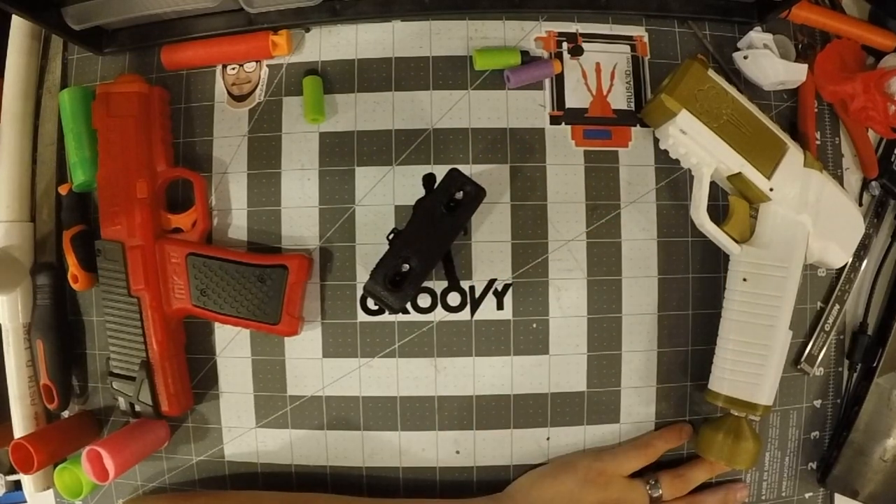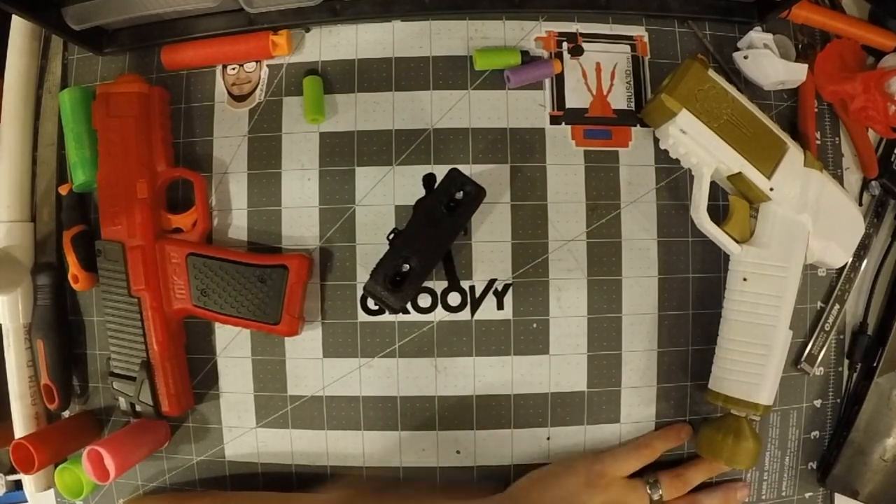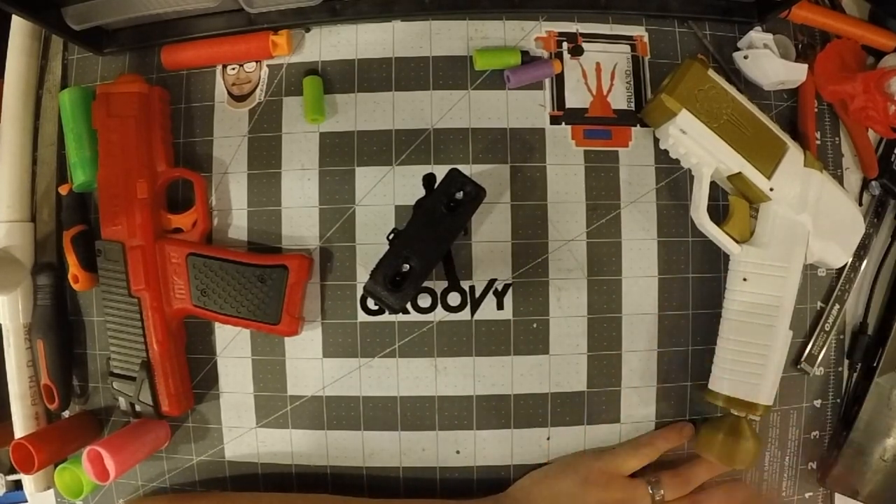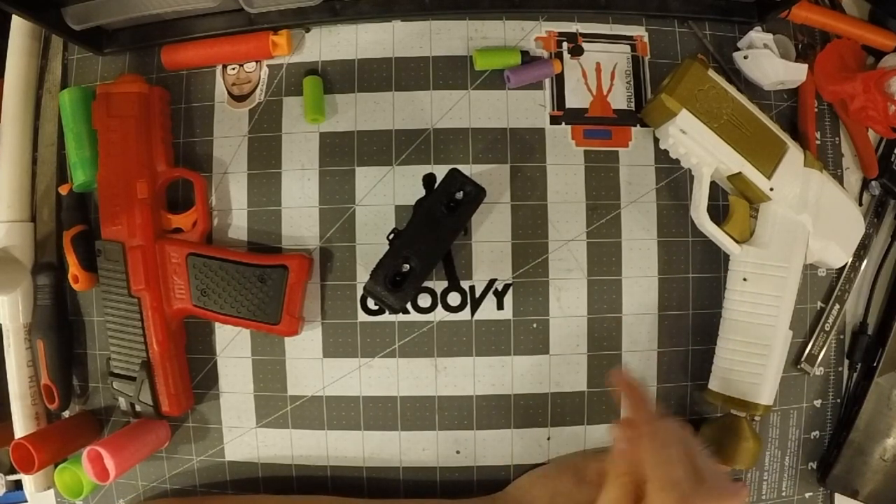If you guys have any thoughts on the Saturn Nerf Ballistic Chronograph V4, leave them down in the comments below. If you like this video, go ahead and give it a like. And if you want to see more, go ahead and hit that subscribe button and maybe even ring that bell. Thank you all for watching — I'll see you in the next video.